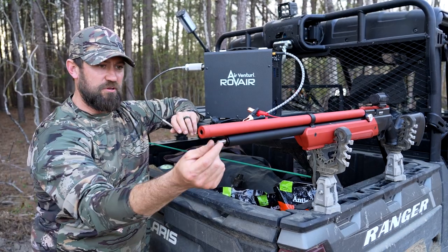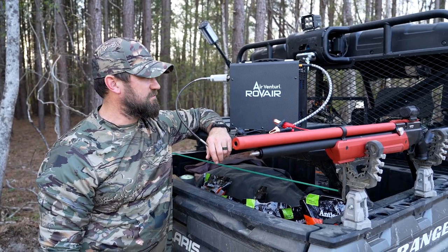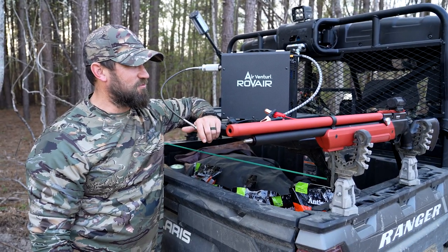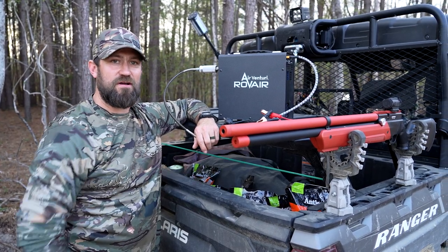It fills the tank right up, and it's just unlimited fun. Once you've got the compressor, buy as many BBs and pellets as you can — that's what I love about it. I'm definitely going to small game hunt with it this year. It might save you some money, and it might save your butt in a survival situation. Check out Pyramid Air.